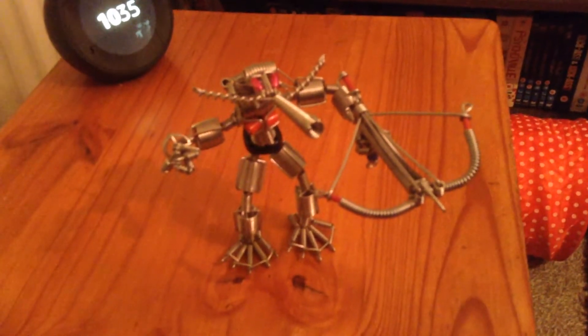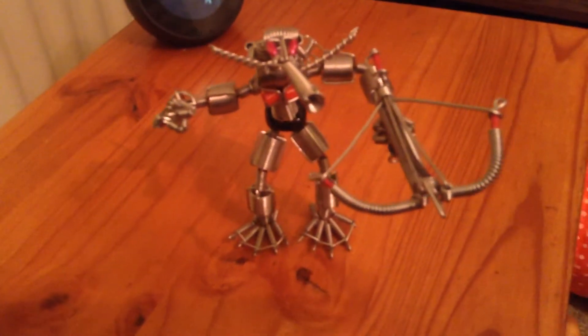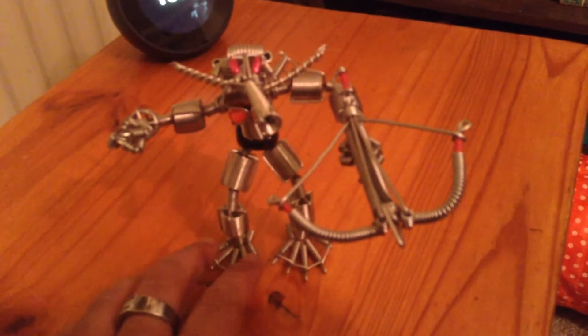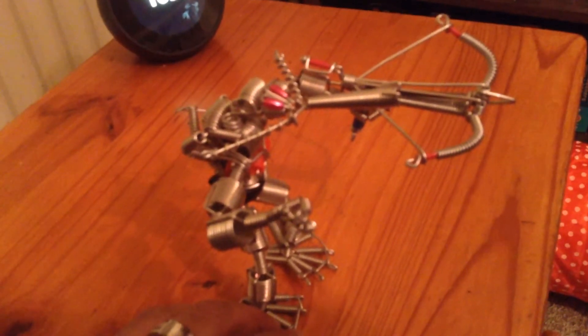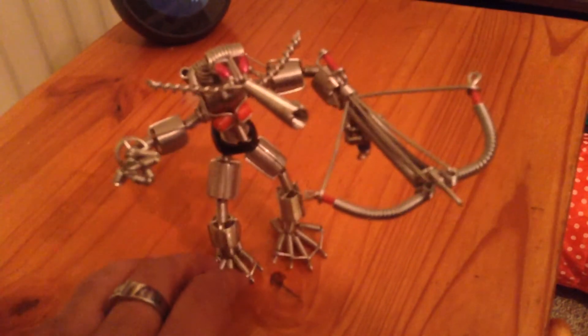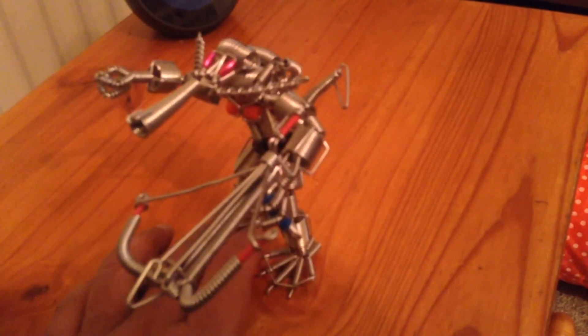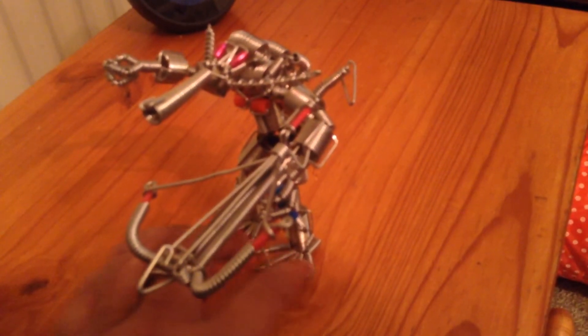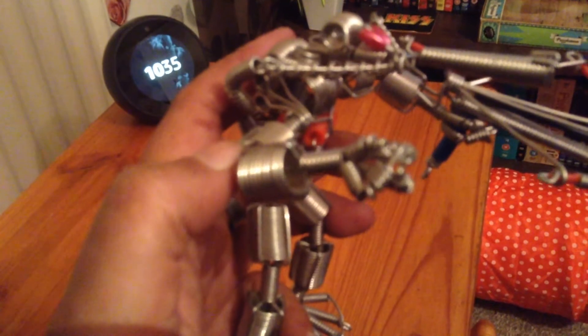This is a handmade steampunk alien made from miniature springs and coils. I picked this up today at a craft fair in my local city center — they've got a lot of different stalls. If we take a closer look at this little guy, you can see the detailing on him.